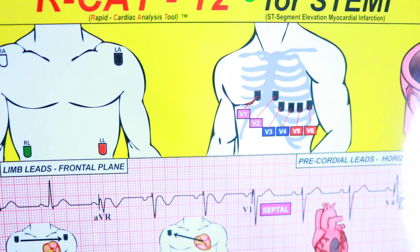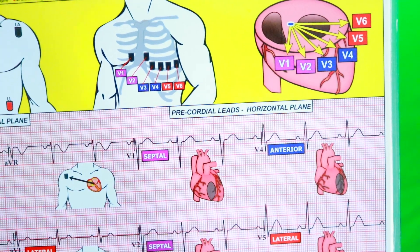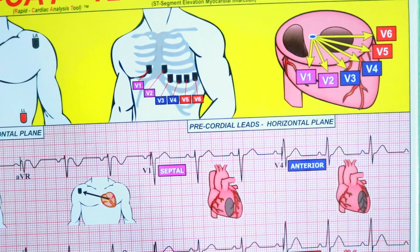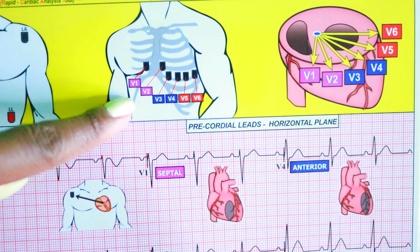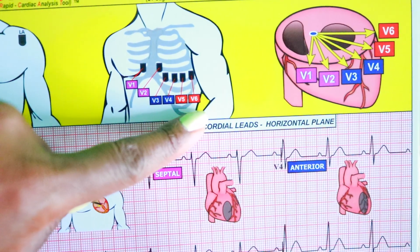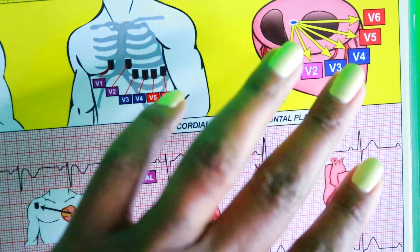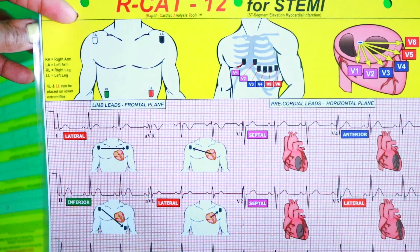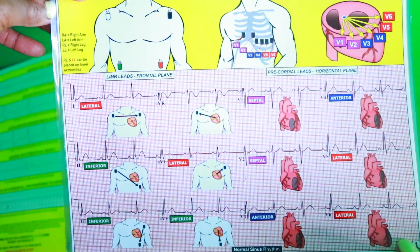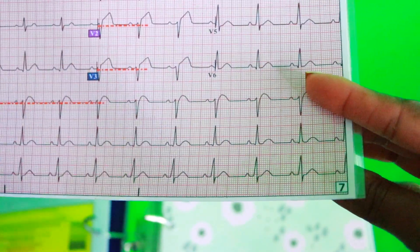My next one is the RCAT-12, which stands for Rapid Cardiac Analysis Tool. It shows you where the leads should be placed and how the leads correlate with the EKG output — V1, V2, V3, V4, V5, V6 — and shows their position in comparison to the heart. This is basically all about STEMIs, about injury to the heart.